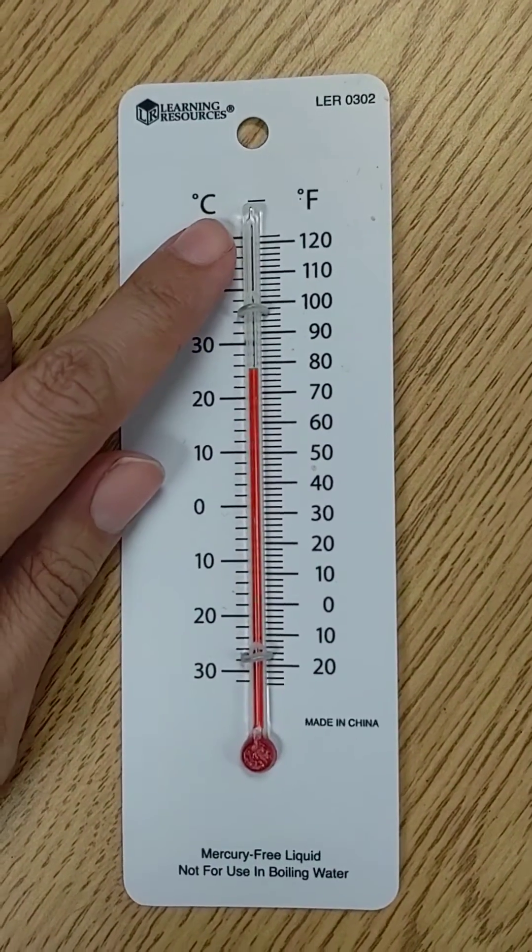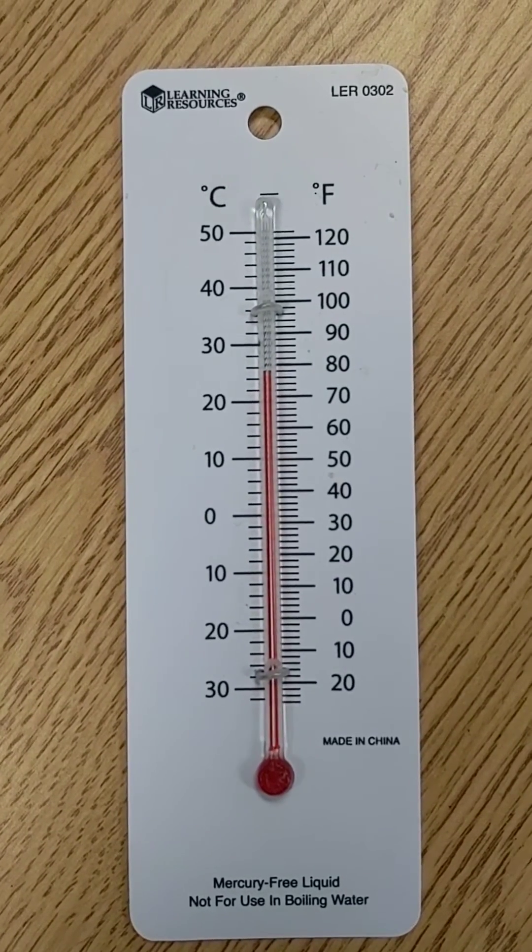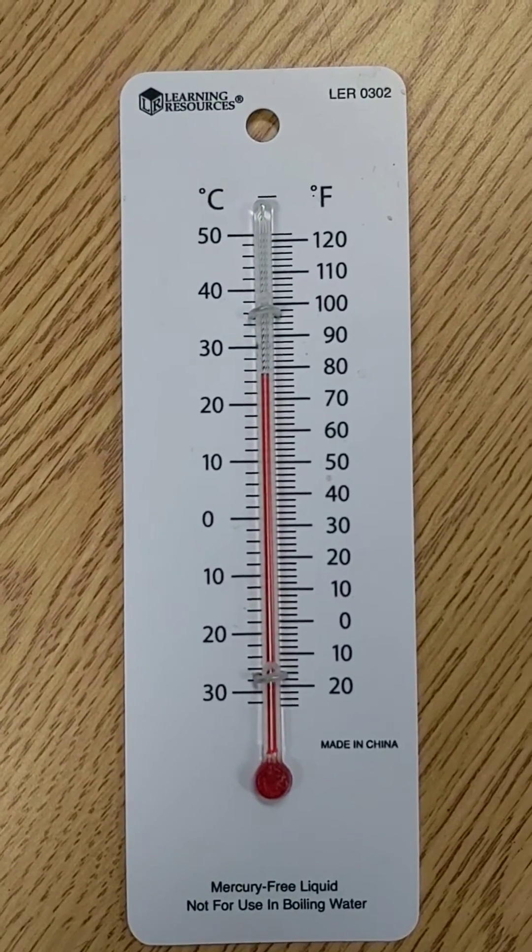This thermometer has Celsius and degrees Fahrenheit. We're going to talk about the scale. The scale is particularly important when you're reading a thermometer.